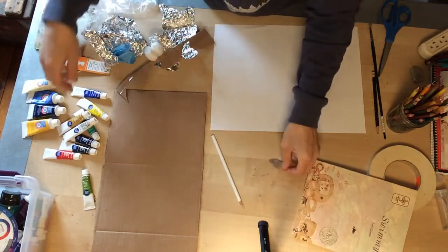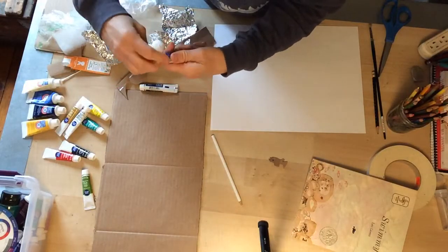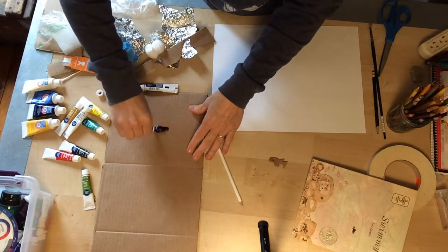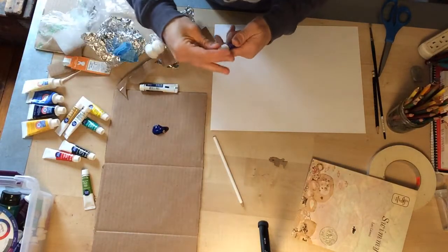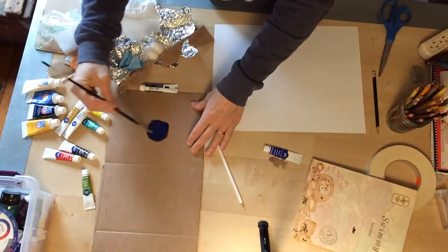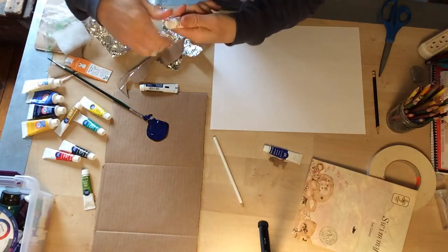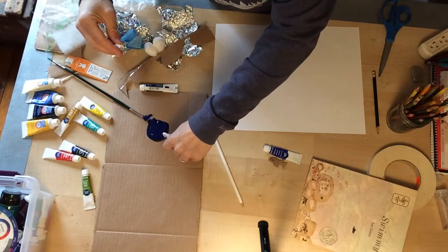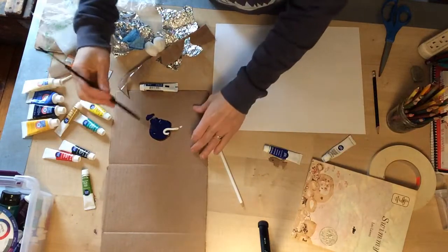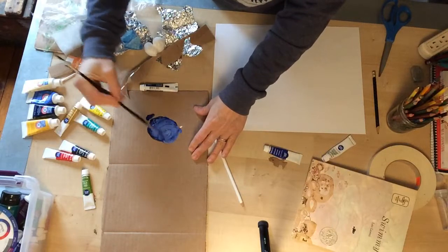The first thing I'm going to do is mix some colors that I can use for the water. This is kind of old paint so I'm going to have to do a little bit more mixing. I'm going to add a little white to it — you can see me adding the white and using a brush to mix it up to make it kind of a light color.